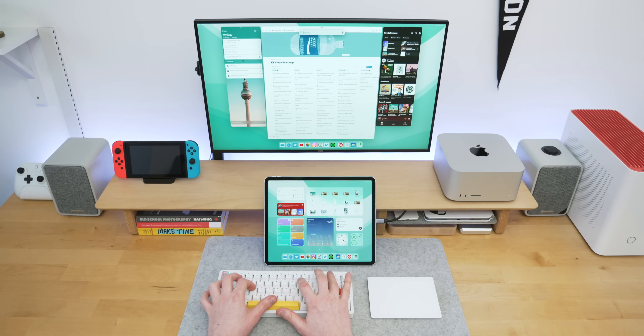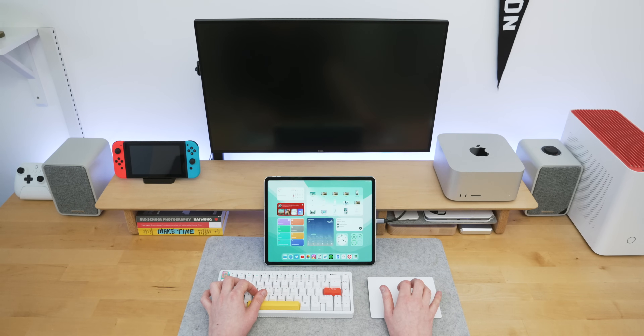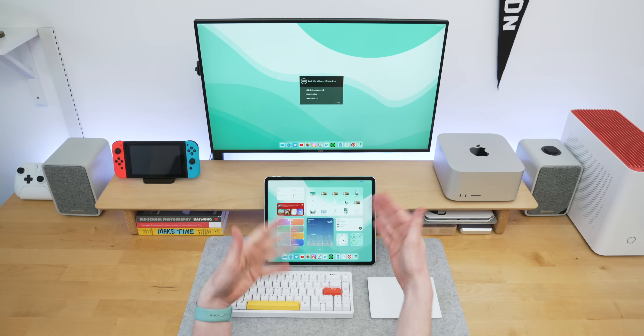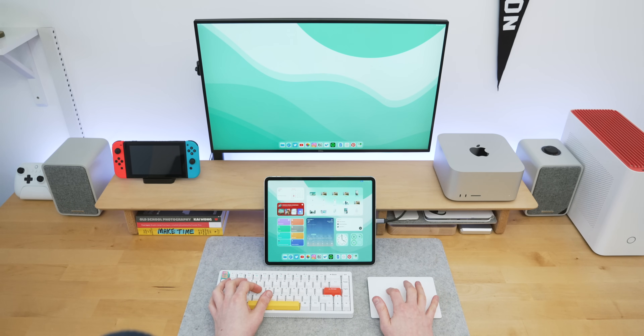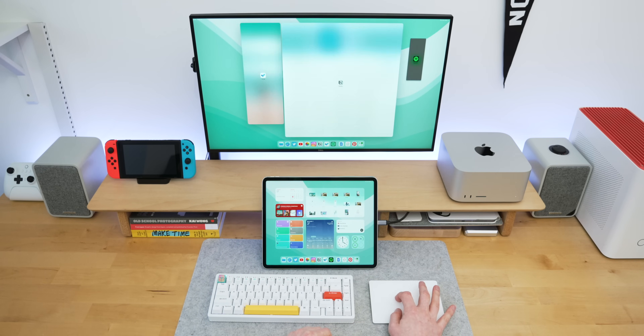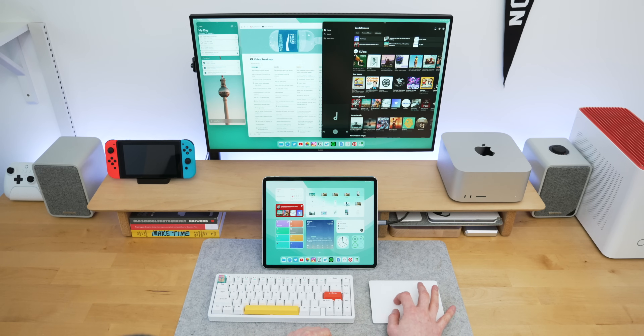Probably the biggest issue for me is that it still crashes quite a lot. I've been using it fine and then gone to resize or switch between apps, only to get booted straight back to the home screen and need to unlock my iPad again. Sometimes after not using the iPad for a few hours, some apps show as black windows with no way to interact with them other than closing and reopening — which is never a nice feeling if you're working on something.